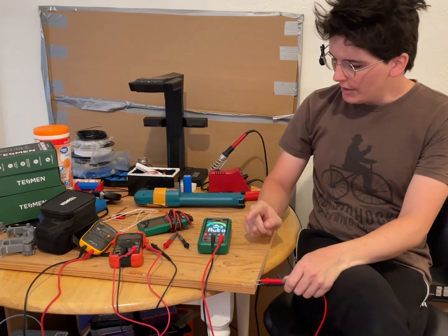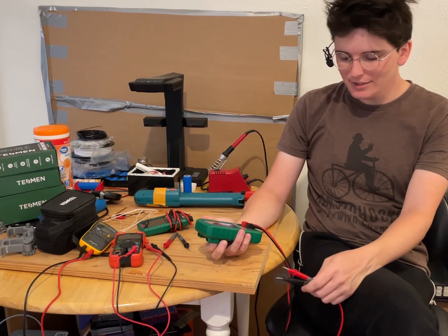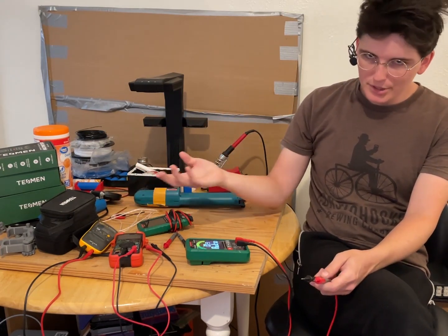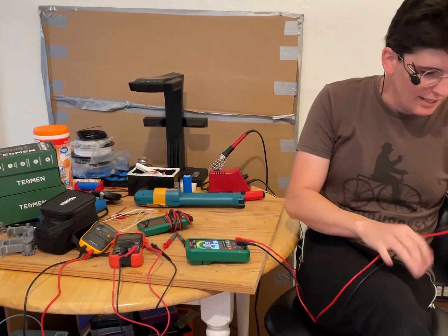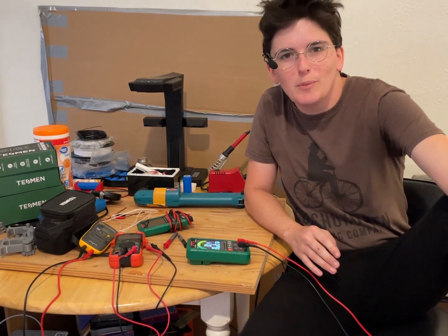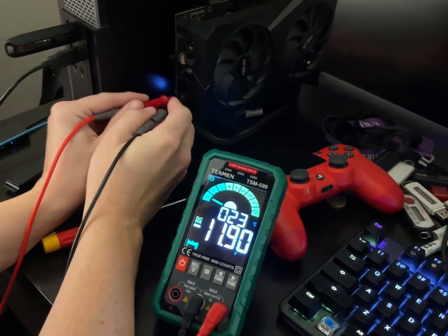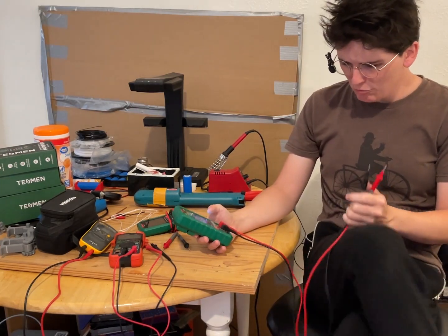One thing I like about these is that whenever you measure something, it doesn't immediately go away once you disconnect it. With the older style ones, when you measure something and then let go it's back to zero. So if you're in an air conditioner measuring something and you come out, you'd have to hold it with your toes or something to see it. But with this one they actually hold the voltage reading for about two or three seconds after you let off. If the voltage goes down it keeps sampling, but that's really cool.